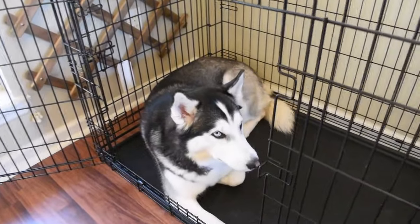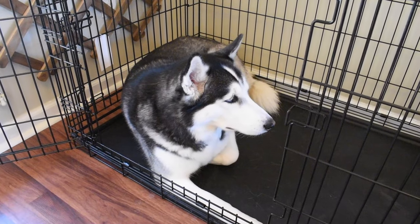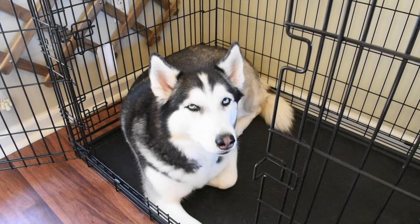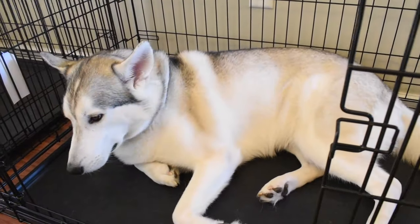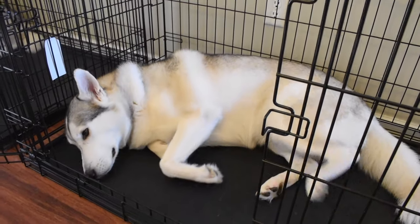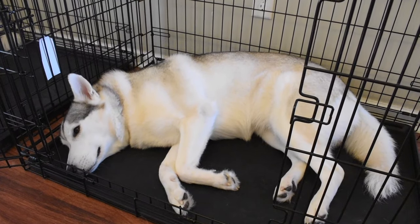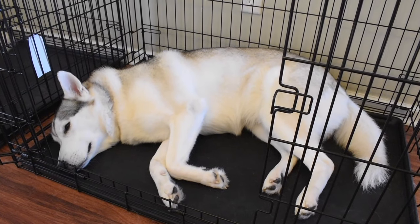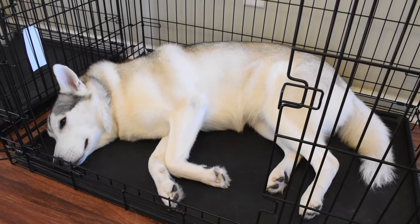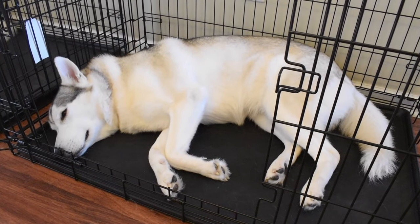I even suggest going as far as sleeping on the sofa next to the crate where your Siberian Husky is going to sleep, for maybe a few days — if not up to a week. I know that's inconvenient and you probably don't want to sleep right next to your Husky puppy, but if you do this for the first week it's going to help expedite that process and then you'll never have to do it again. What's it worth to you — a lifetime of struggling, or just one week of letting your best friend get comfortable in their crate?